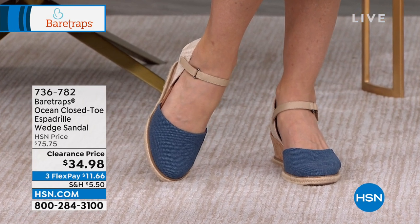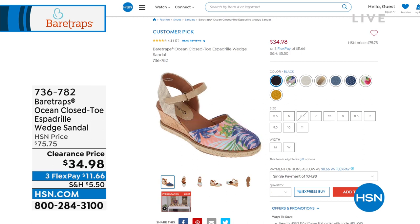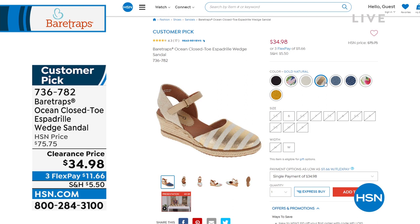Hook and loop closure, so easy in and out of this. I'm wearing them in the black — that's another option for you. We even have it for you in that multi. We call it our coral multi. That's very limited, so if you can snag the six in the wide, we got it for you. There's that cream — good on that one.